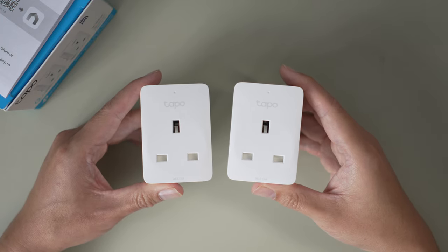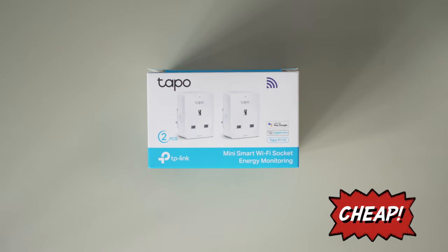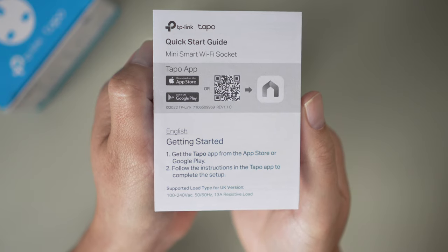This is a pack of two which cost me £16.99 — pretty cheap for a smart plug. Now let's set this up. As per the quick start guide, you can get the app from the QR code or the one on the side of the box.